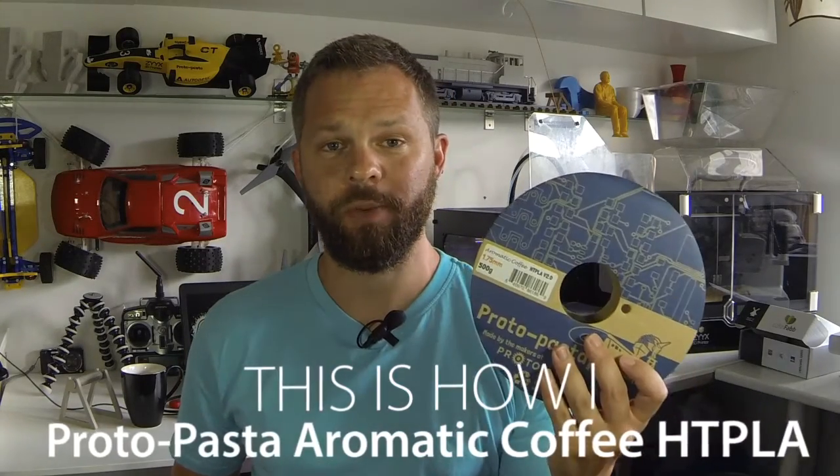Hey guys, I'm Dalen Ljønre, and this is how I print Proto Pasta's coffee scented HT PLA.